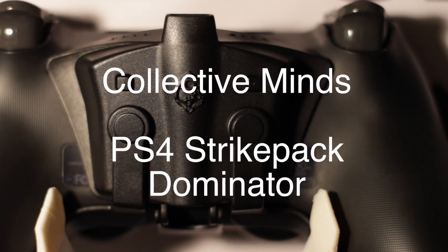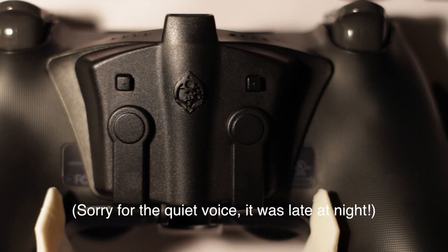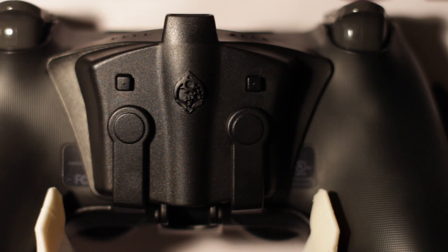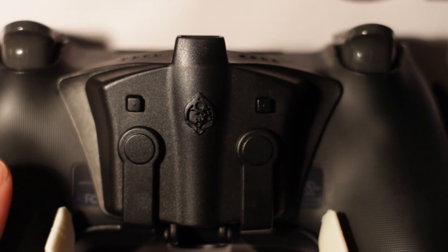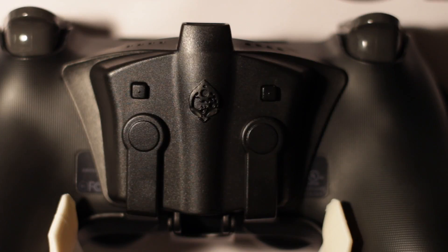Today I'm going to take a look inside the Collective Minds PS4 Strike Pack Dominator. It's a pretty interesting little device — basically it allows you to add two paddles onto your stock Sony PlayStation 4 controller. It's a really popular idea with esports players, and it gives you an extra action with your hand.